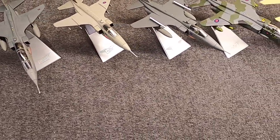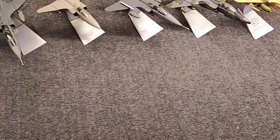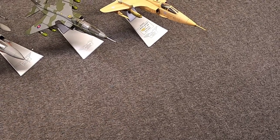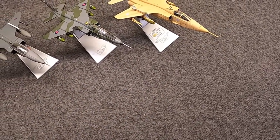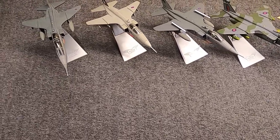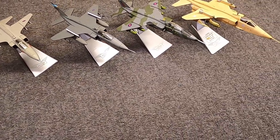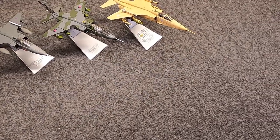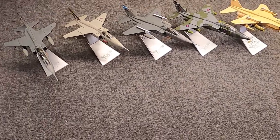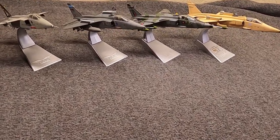So this gives me a GR1, GR1A, GR3, GR3A, plus a T4, covering the bomber role, reconnaissance role, testing, and training — a pretty widespread look at British Jaguars. So which one do you like best? Let me know. I just felt like revisiting the Jaguar on a cold rainy day while still waiting for FedEx. I appreciate you hanging out with me — if you could like, share, and subscribe, this is Misha and I'll catch you next time.